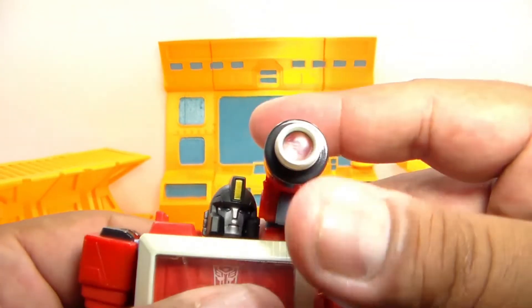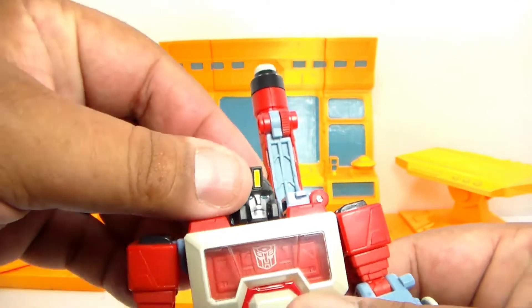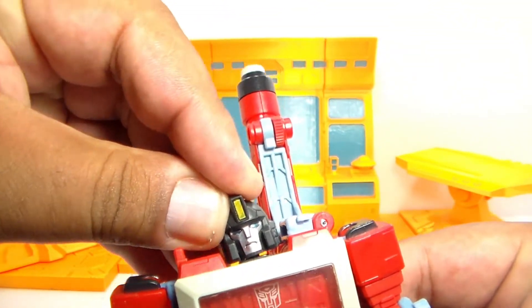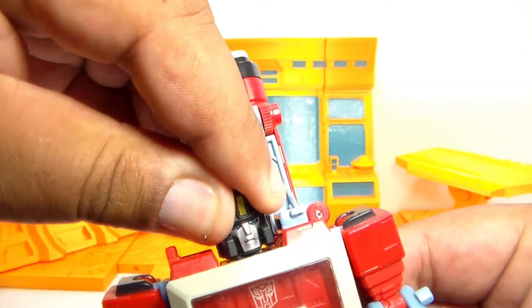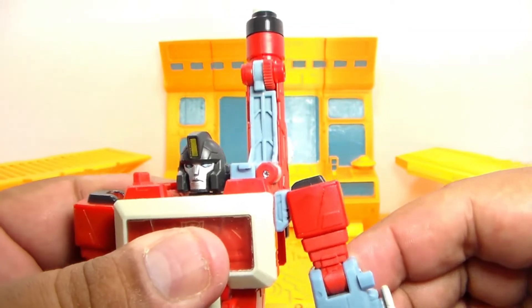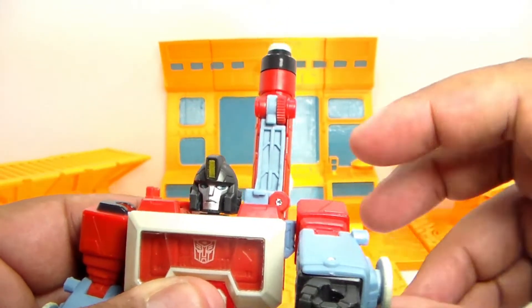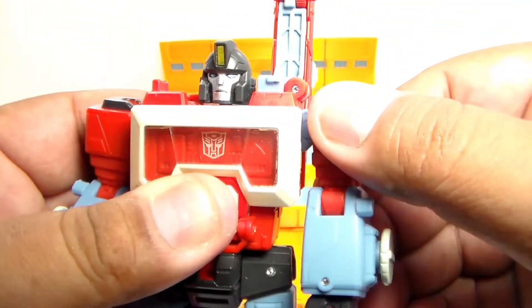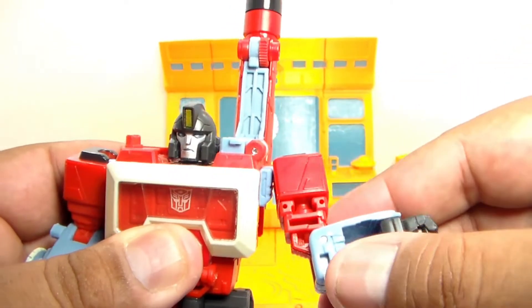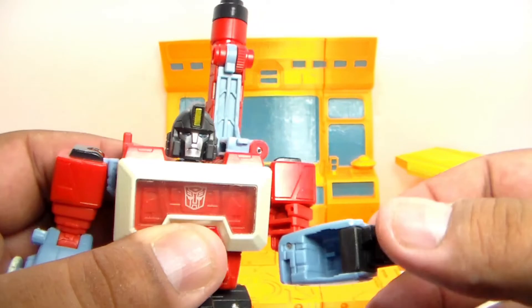So guys, let's get into our articulation. You can move the scope out of the way and lift it up. The head does have a little bit of weeble wobble because it is on a ball joint. The arms can go all the way out to the side, and he does have 360-degree rotation at the shoulder because they are on a ball joint. He does have 90 degrees at the elbow with some bicep rotation, and there goes a little bit of the hollowness I was talking about earlier.